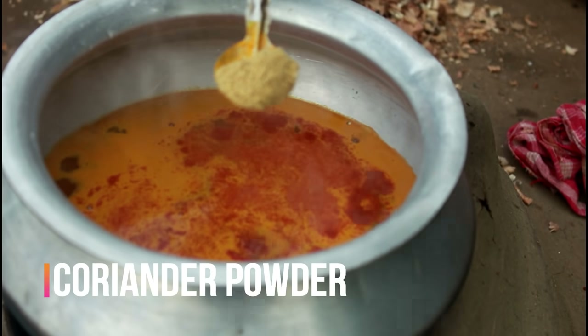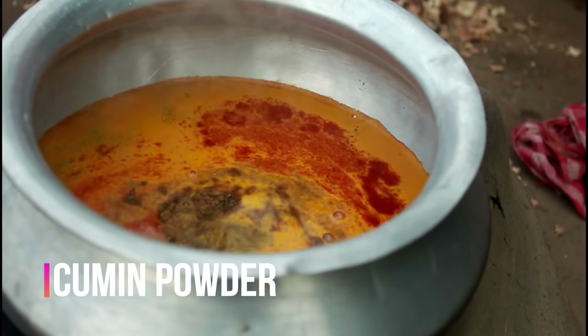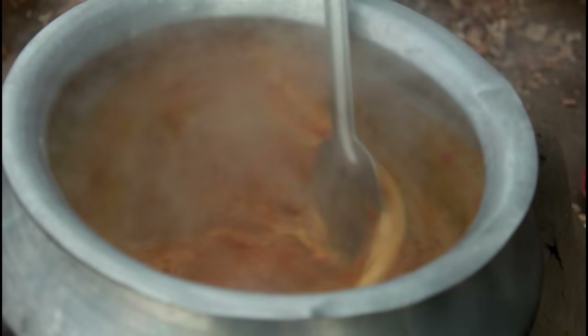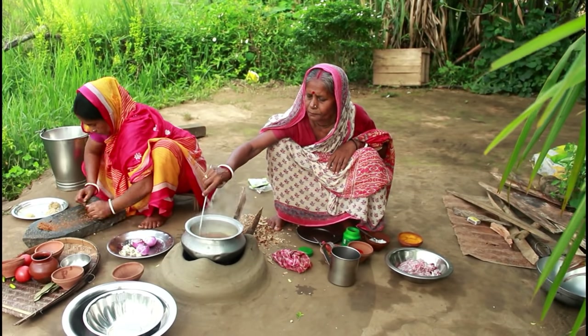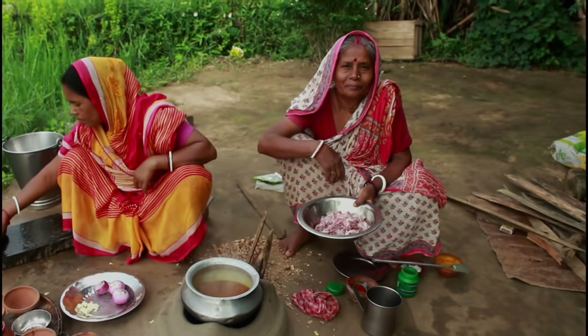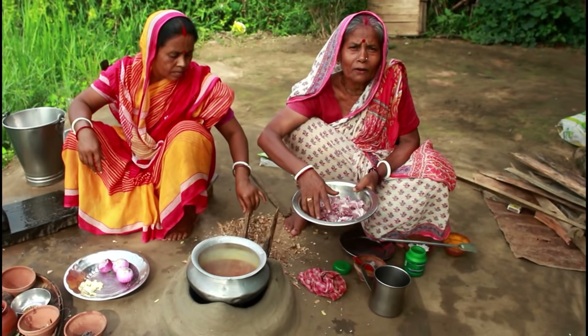I will cook together with rice and kale. We are not going to cook together with rice and water. Then we will cook together.